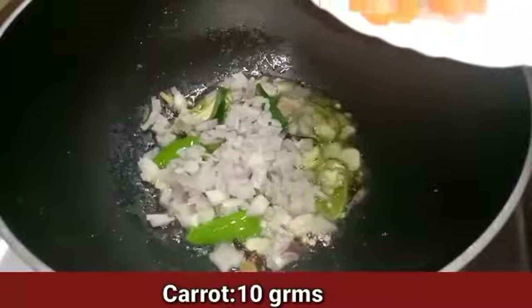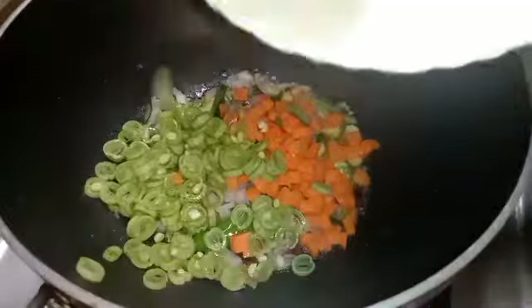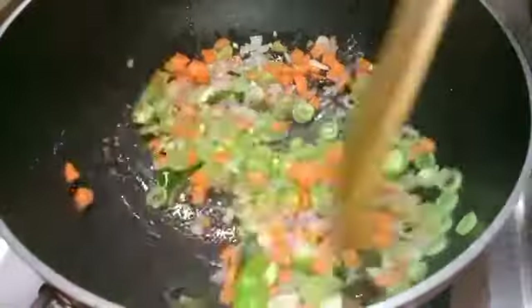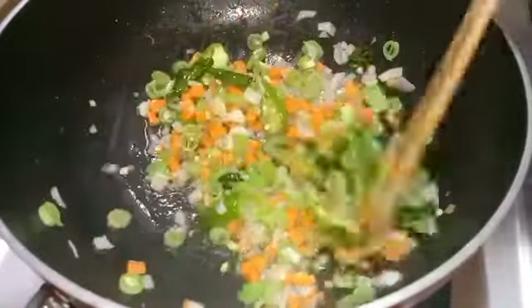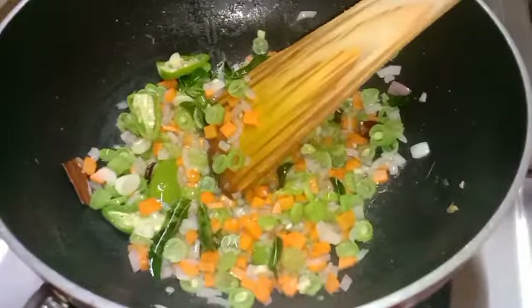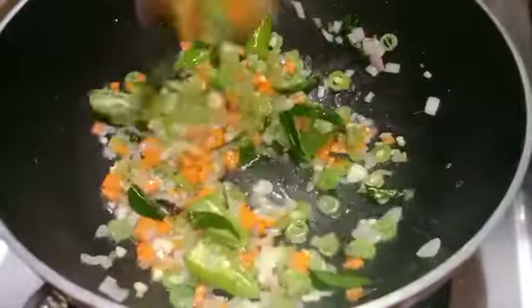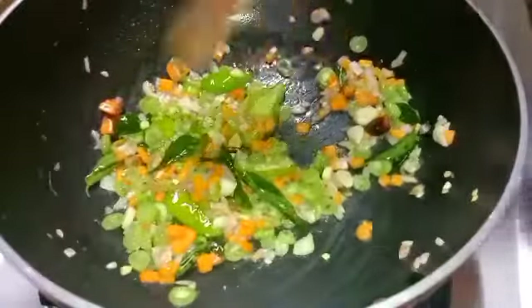Add 10 grams of carrots and beans. Add 1 to 3 grams of beans and a little bit more beans. Now we are going to make a cup of water.